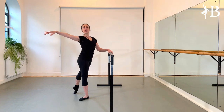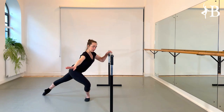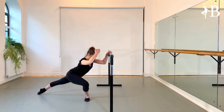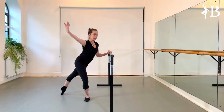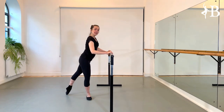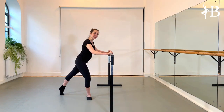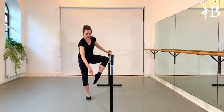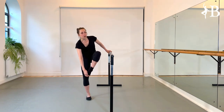We start with an allongé. In this pose, we're going to slide down into a long line from the top of the head to the tip of the toe. The arm can go to first or into fifth position. What's really important is to keep the foot pointed so that we can slide down and up on it. You also want to ideally slide on the side of your big toenail, not so much on the top.